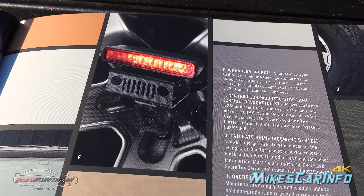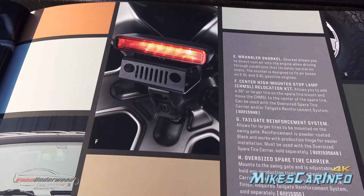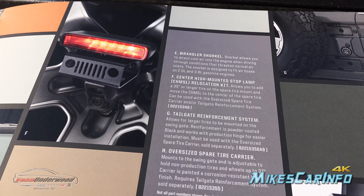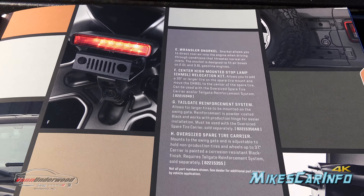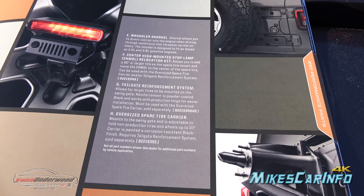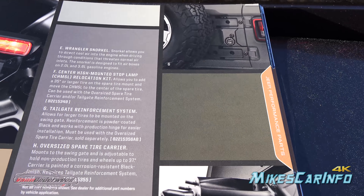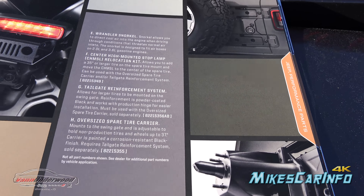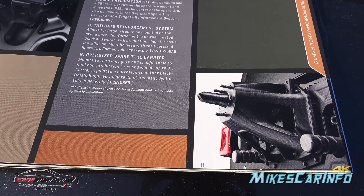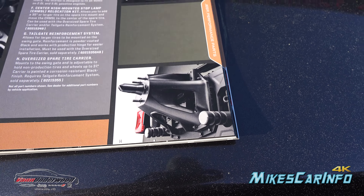You also have a third brake light that mounts on the outside of the spare tire, just above the backup camera — I guess this is for tires bigger than a 35. The rear light is adjustable up and down, but apparently it only adjusts so much and then you have to move it to this position. You also have the tailgate reinforcement system, which helps support the weight of a really big spare tire, and then the oversized spare tire carrier, which moves the tire far enough away from the vehicle to fit a huge tire.